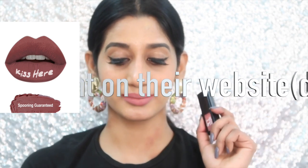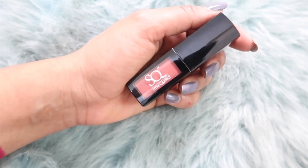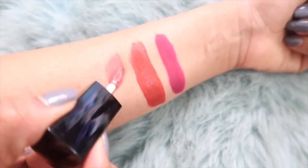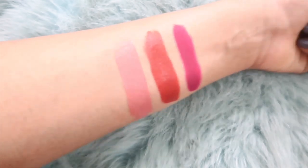The next shade of liquid lipstick I have is 'Spooning Guaranteed' — I know it's a little weird name. I love this nude shade, but I feel it is too light a nude for a brown-skinned person. So what I would do is outline my lips with a light brown lip liner whenever using this, because without that it looks like my face is washed out. This would look good on a lighter or fairer-skinned person. Application is super nice — it dries off within like 30 seconds after applying, which is a nice thing.